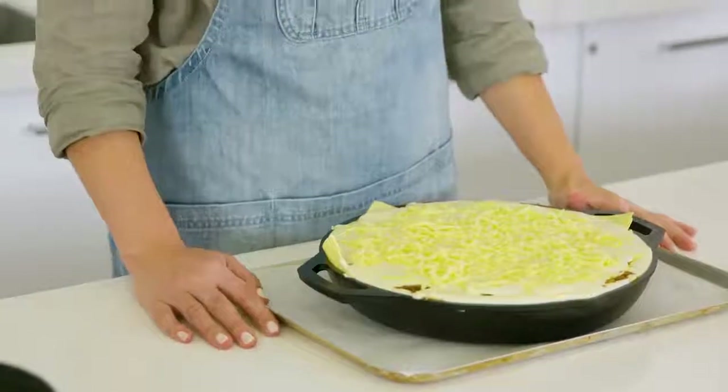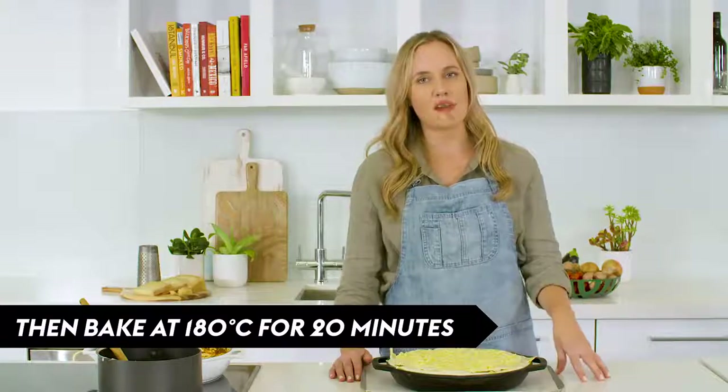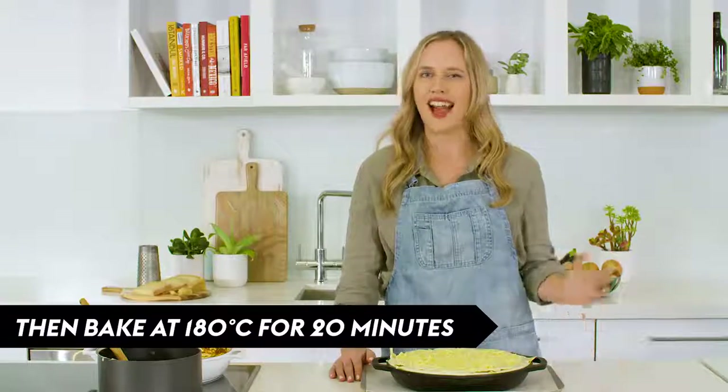Our lasagna is ready to go in the oven. I've placed it on another baking tray just to catch any bubbling cheese. We're going to put it in the oven at 160°C for about 40 minutes, then increase the oven temperature to 180°C just to get it nice and golden at the end.